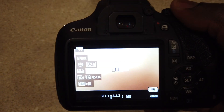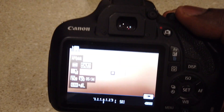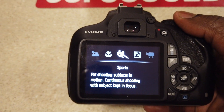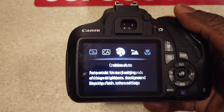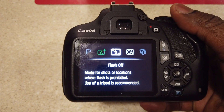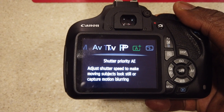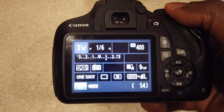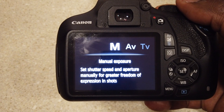Let's just go through all the modes real quick so y'all can see it — it's a little hard shooting this with one hand but we'll go through it. You got night portrait, movie mode, sports, close-up, landscape, portrait, creative auto, flash off, intelligent auto, program AE, shutter priority AE — it tells you everything right there. This is for manual use, then you got aperture priority, and manual exposure. So it has plenty of different settings.